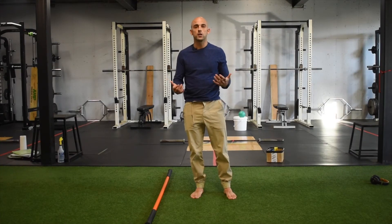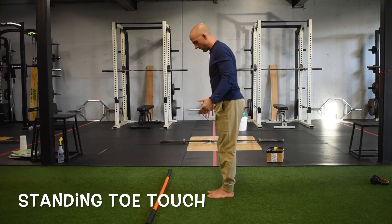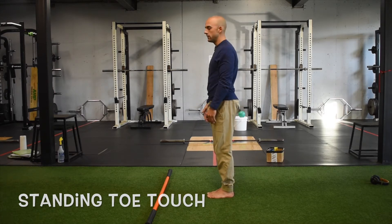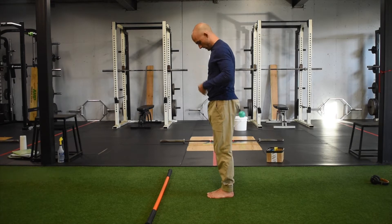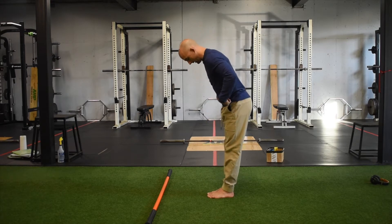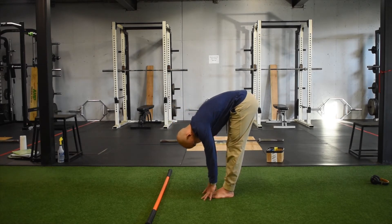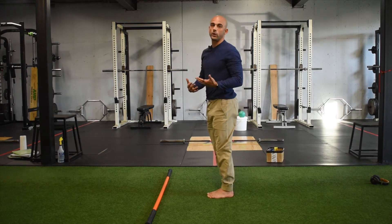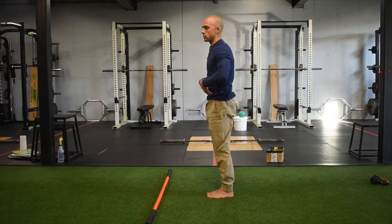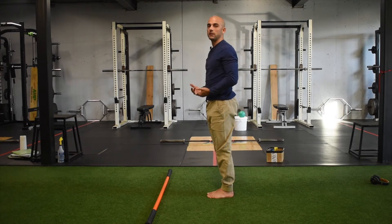Moving to the standing toe touch. Stand with feet together and take a nice deep breath in. Look the eyes down first, push the hips back towards the wall behind you, and reach for the toes. As I exhale I'm trying to pull my ribs down towards my hips and complete that shape.